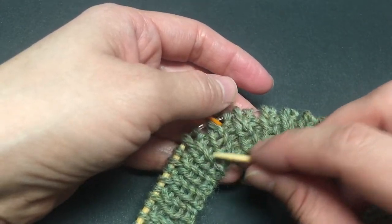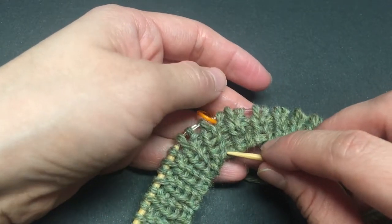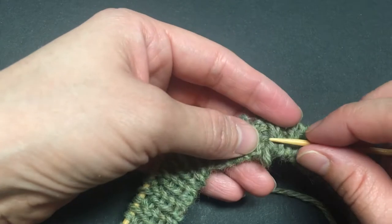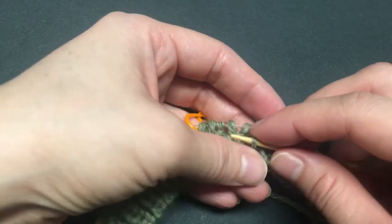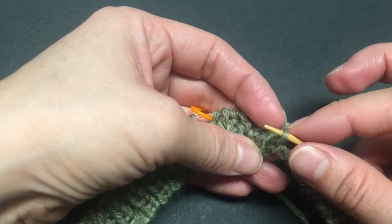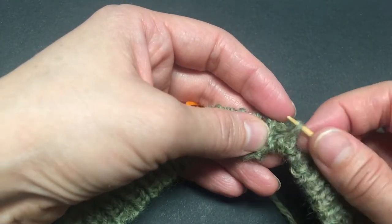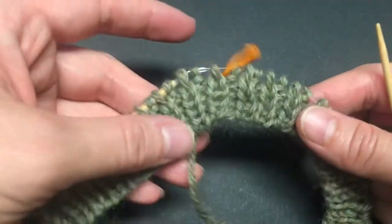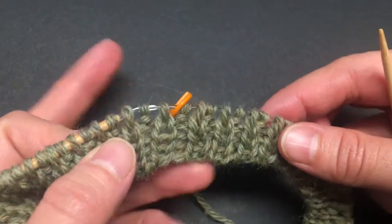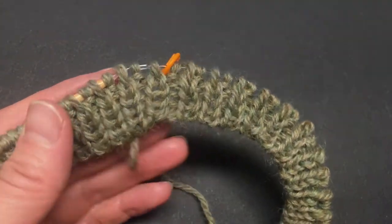You can redistribute that slack by spreading the loose strand out to the surrounding stitches. If you can connect it to the next one, that's fine. Just spread the looseness out to the stitches that are connected — and there you go, that looks much better.